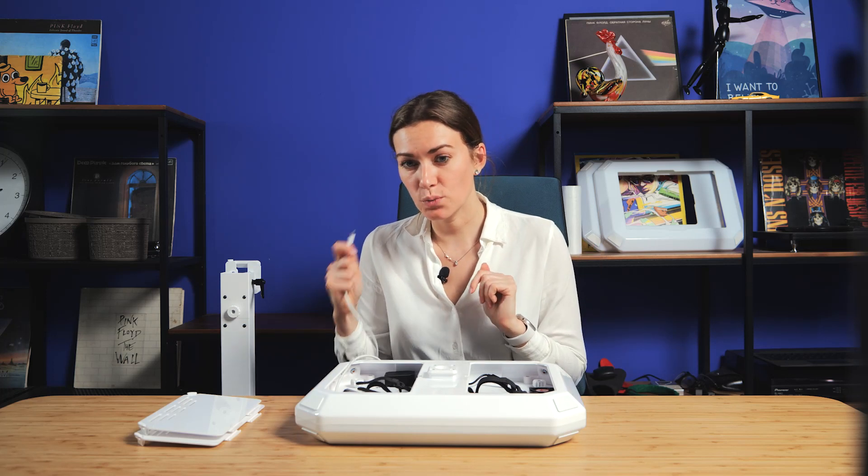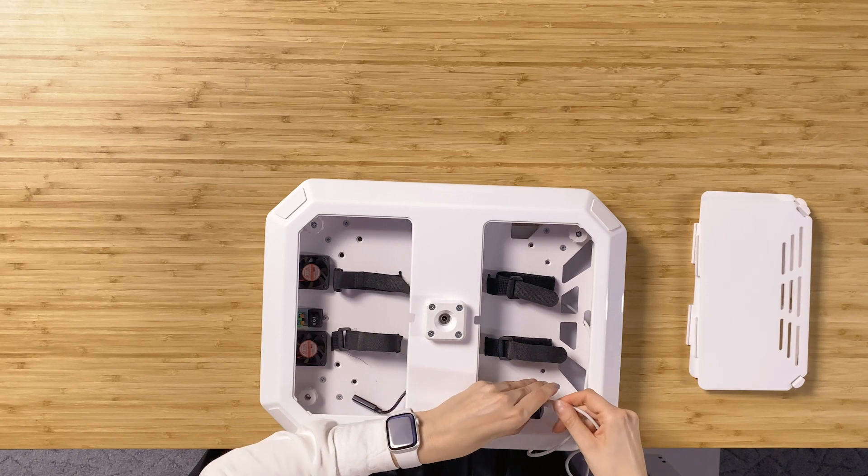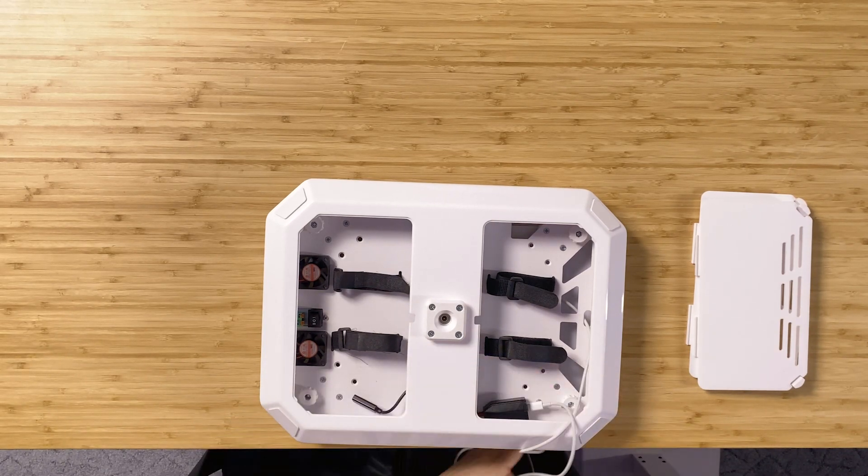When we have a wired setup, then we connect the Type-C cable to the special cord inside the booth. And it's all done.